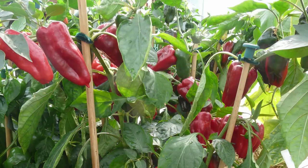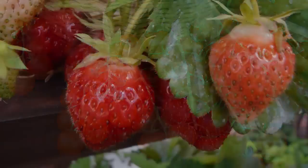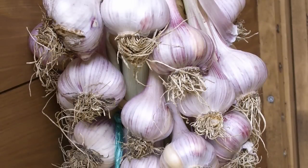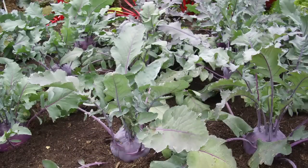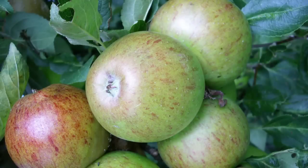Some crops are especially high-yielding. Hybrid varieties may have been bred to resist disease or adverse growing conditions such as drought, all to give bigger, more predictable yields. Other varieties give two uses for the price of one — for example, some apples can be eaten straight from the tree or cooked.